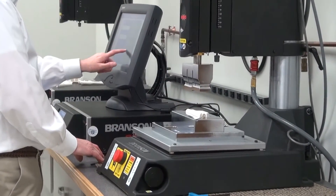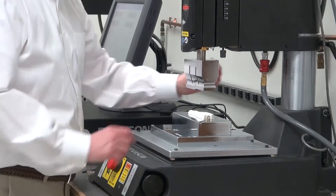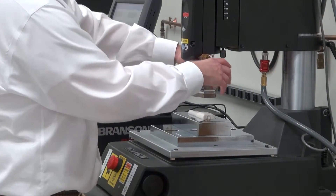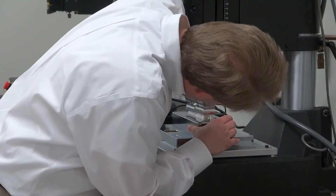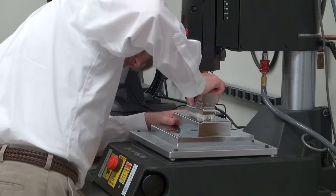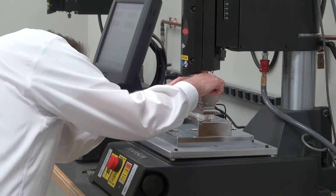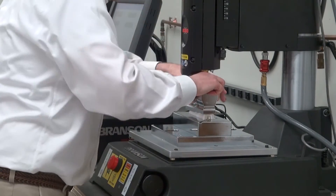I'm going to bring my pressure on my actuator down to zero, and then drop the pressure to the cylinder so I can have free motion of the horn. I will bring it down to touch the horn and then make adjustments to the fixture until it's in place.